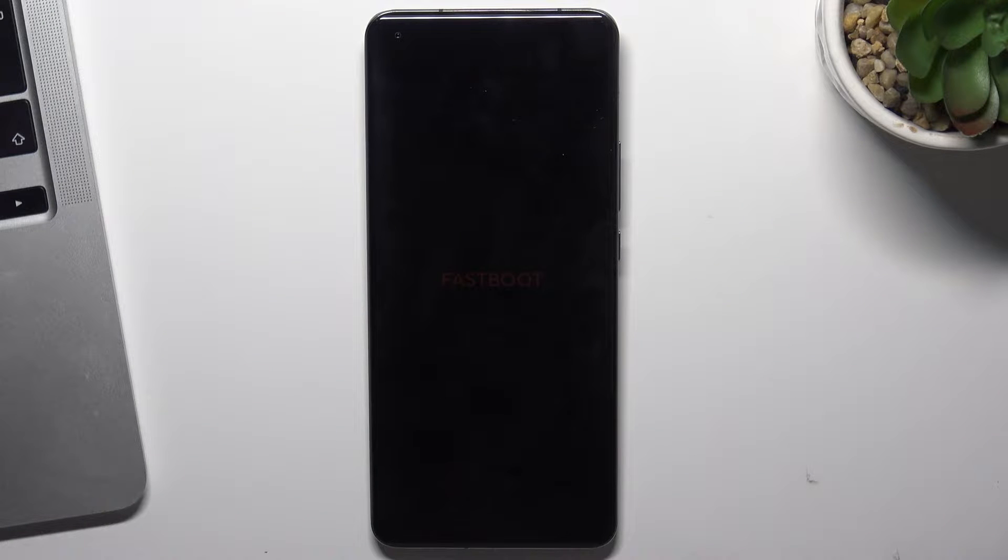Hi, in front of me is a Xiaomi Mi 11 Pro device, and now I'm going to show you how to exit fastboot mode on this device.